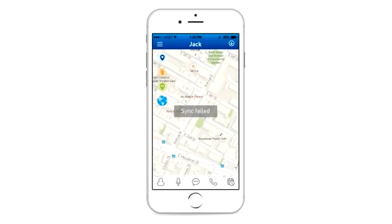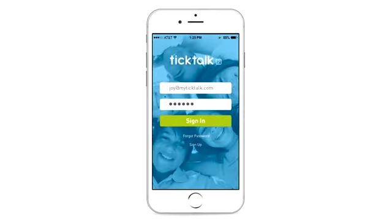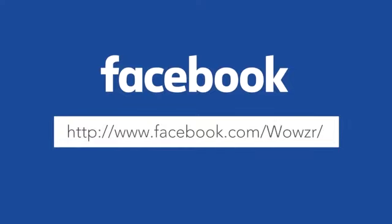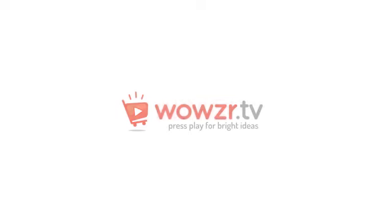If your app shows sync failed, please sign out of the app, then sign back in to allow the app to try to sync again. Please follow us on Facebook for more updated news. For customer service or technical support, please send us an email or call us. Thanks for choosing Tik Tok.